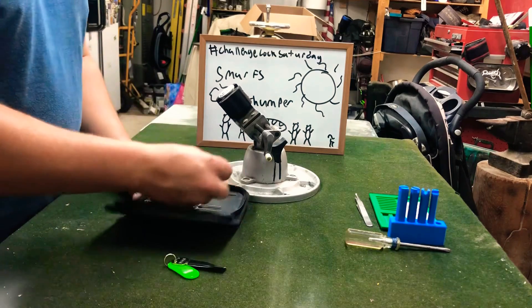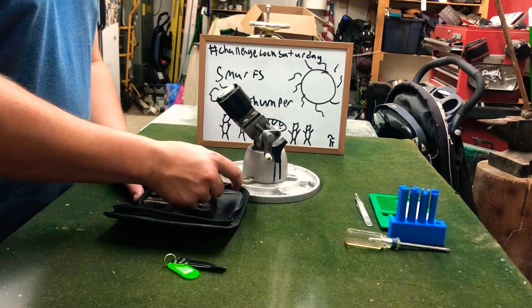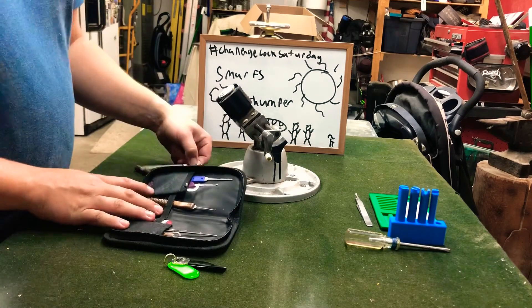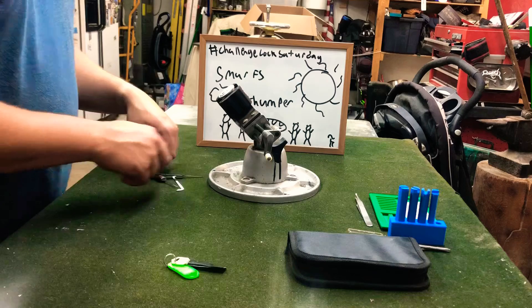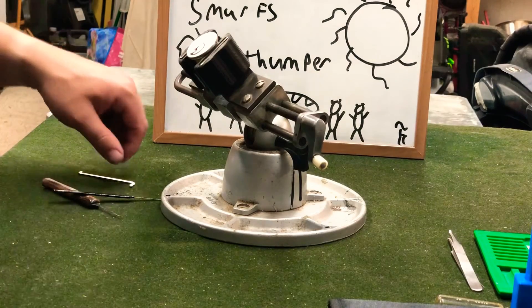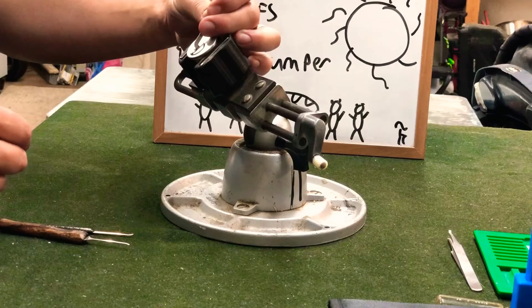50 thousandths. And we'll use our standard hook and our SSDev. That should cover our bases. And zoom in. Let's get to picking, see if we can get this open today.